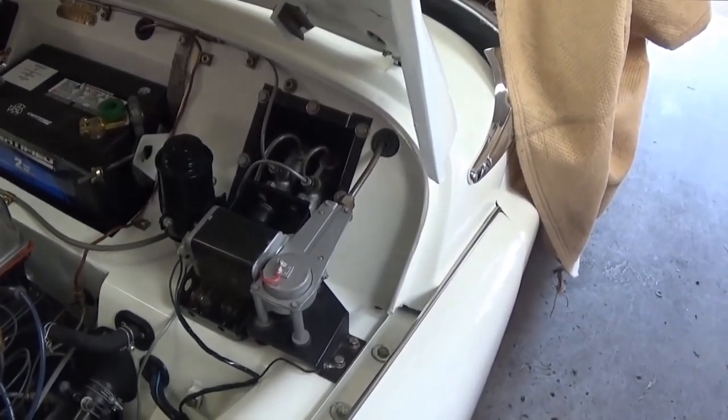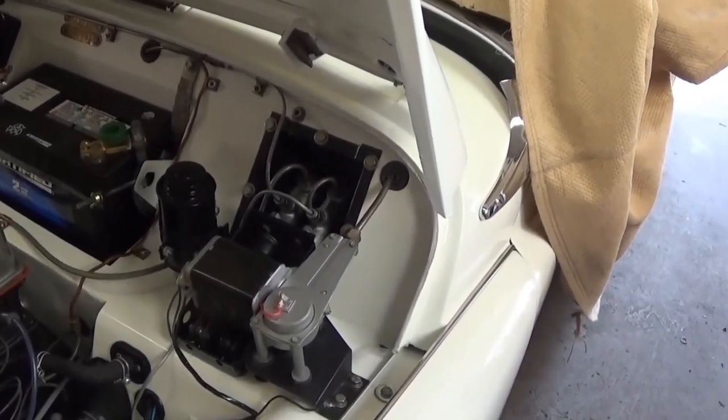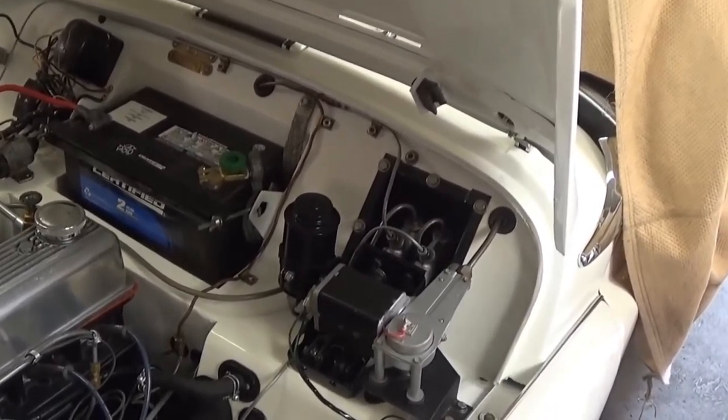First thing I need to do is suck the old fluid out of the fluid reservoir. I'm going to use my turkey baster. I've got a piece of Tupperware here standing by - we'll put the fluid in there and hope to reuse it, as DOT 5 fluid is pretty expensive and you don't want to waste it.